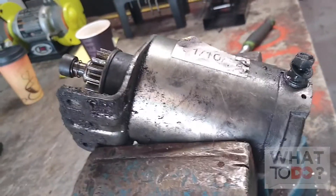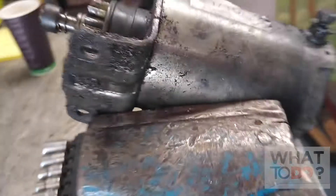Today we are going to bench test a starter of a 16 horsepower Vanguard V-twin Briggs & Stratton. It's very simple. Here is my starter and device, and it just has the one terminal on it, which is the power.